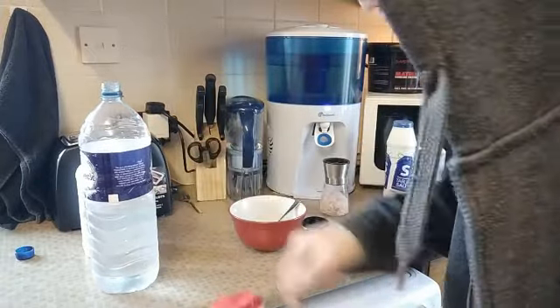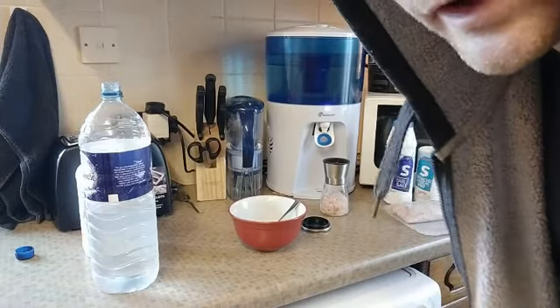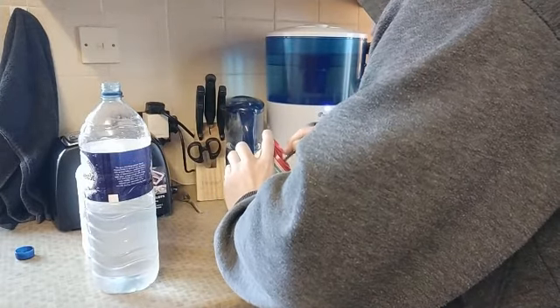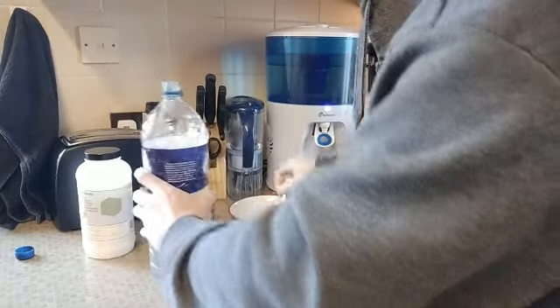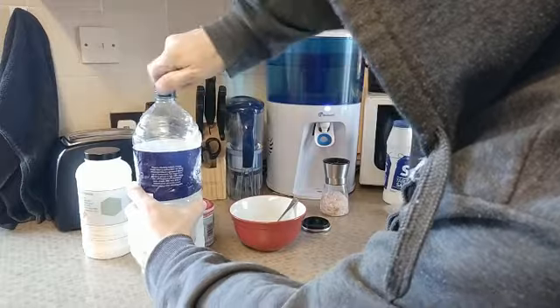If you're following the Warrior Network protocol you should only be eating once a day anyway, so it won't be a problem. For the baking soda, I go quite heavy on this too, but I'd recommend you start off with a quarter of a teaspoon — that's what I normally do.